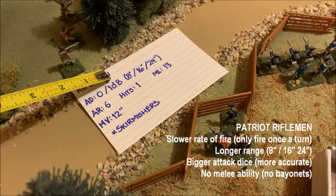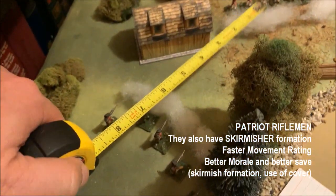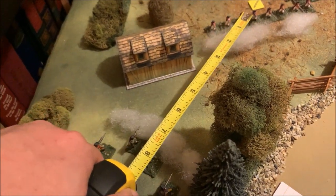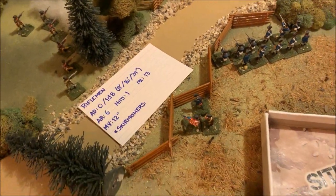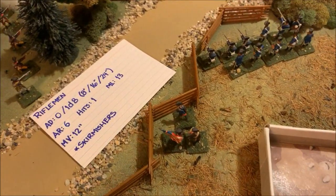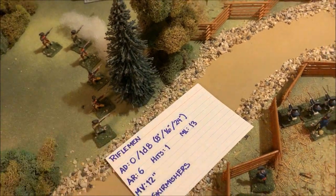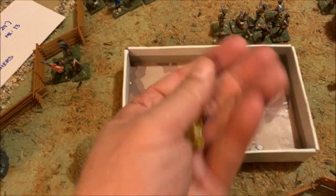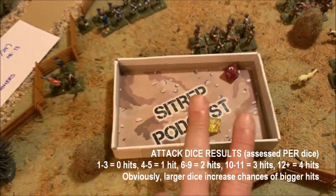Rifles get 1d8 attack dice — slower rate of fire but much more accurate weapons with better ranges: 8, 16, 24 inches rather than 5, 10, 15. These are 20 men per figure. Only those first two figures are within short range, so I'll count all four as medium range, meaning half attack dice — four d8s reduced to two d8s. Rolling those two dice plus the other figures' dice...